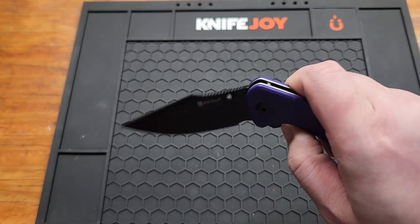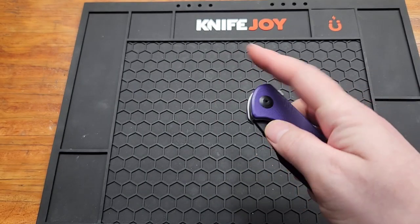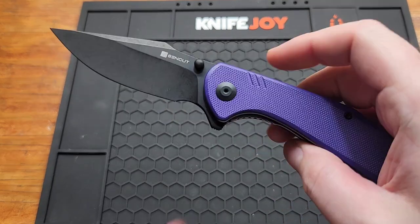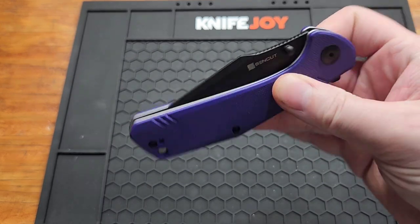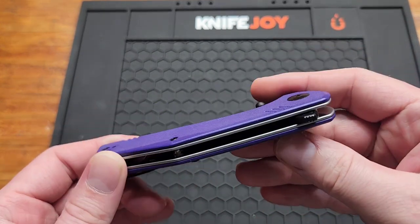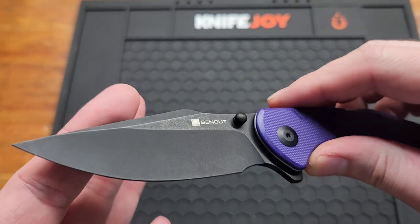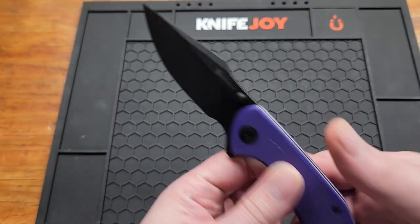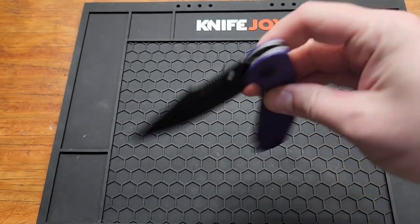You've got multiple deployment options — the thumb studs and the flipper tab — and decent access to the lock bar. It's blackwash so it'll hide cuts a little bit better than plain black. That's number three; great knife, I'd recommend it for sure.